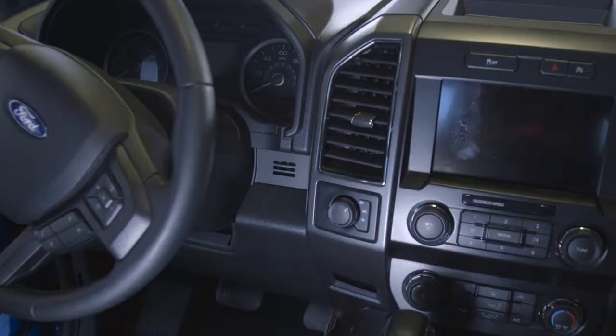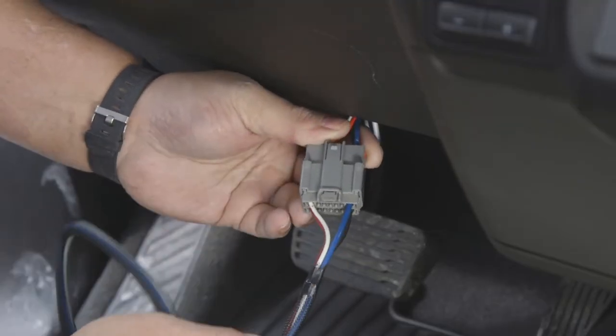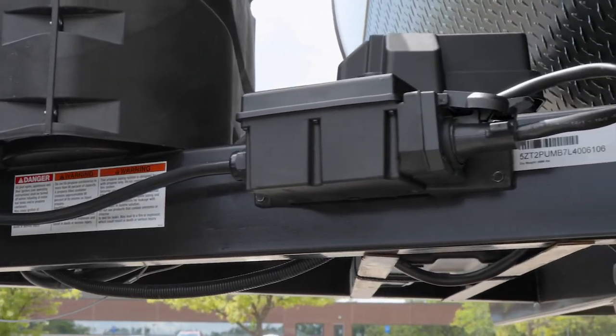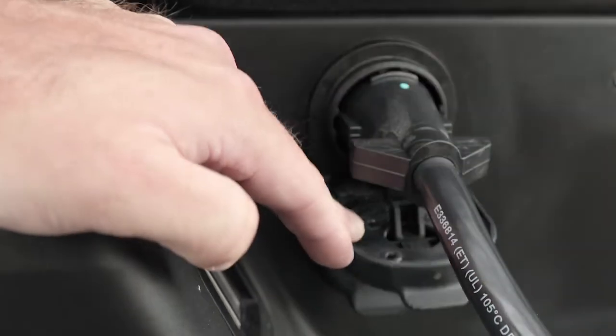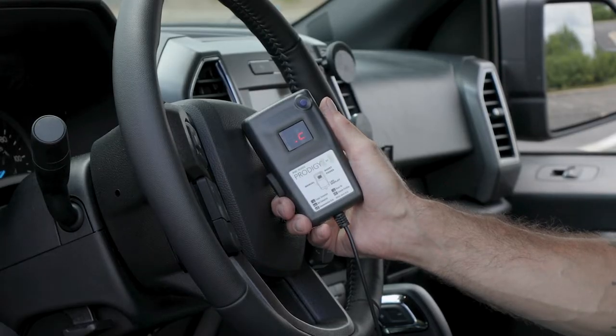With the Prodigy RF, there's no bulky in-dash unit or under-dash wiring. Instead, the power module mounts to the tongue or front of the trailer, plugs into the vehicle's seven-way connector, and connects to a handheld remote through Bluetooth wireless technology.